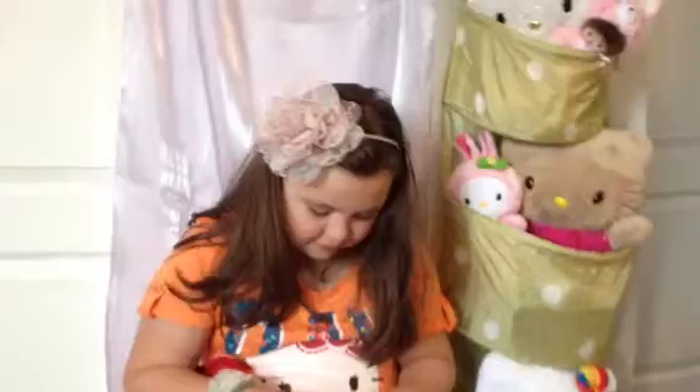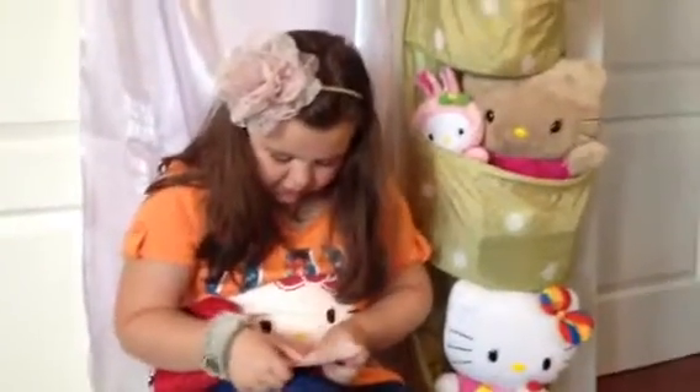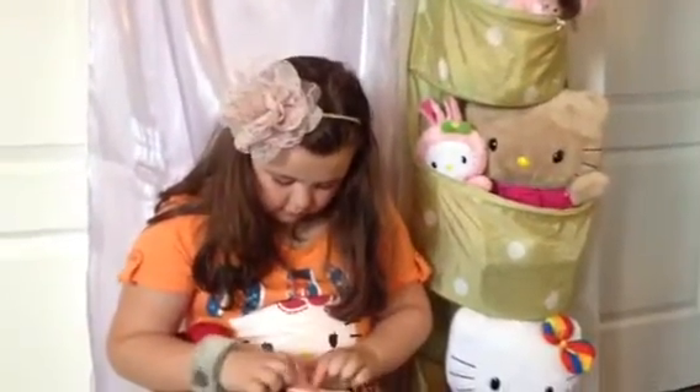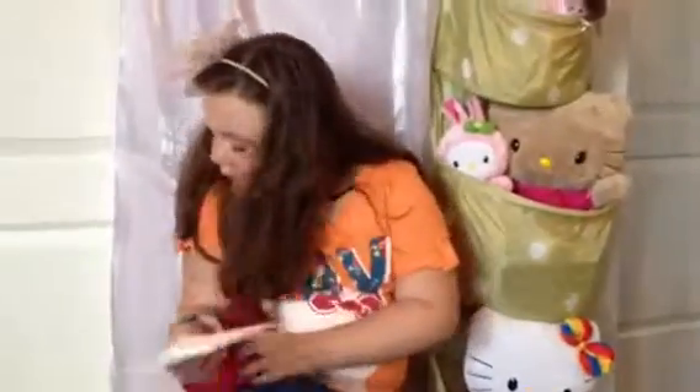And I'm trying to put this paper back in. Come in. How do you do that? I'm going to fiddle with this later.